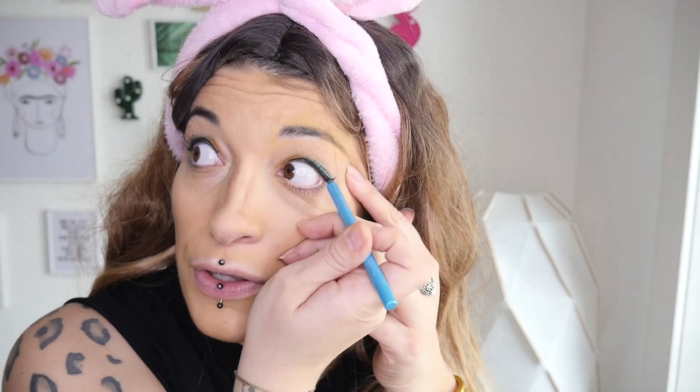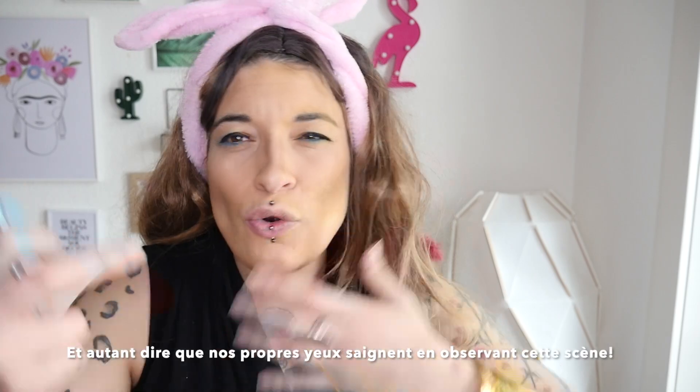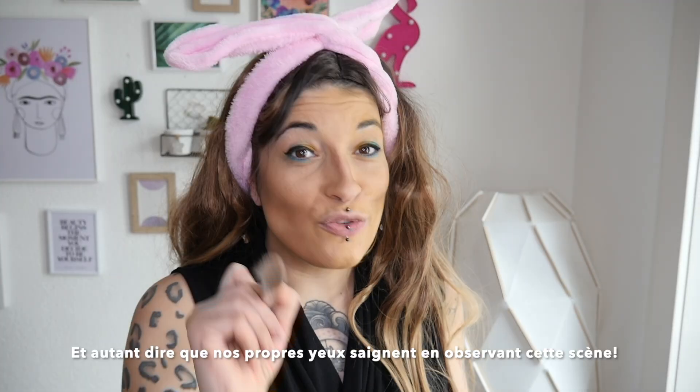Ça ajoute vraiment une concordance dans ce maquillage, un ensemble où les couleurs communiquent les unes avec les autres. Vous trouvez toujours que vous avez mauvaise mine ? Ne vous inquiétez pas et mettez simplement une petite dose de blush. Je le dépose au pinceau en toute petite quantité sur la pommette supérieure afin d'illuminer le visage et de lui donner un côté rosé qui va vous faire ressembler à une poupée.